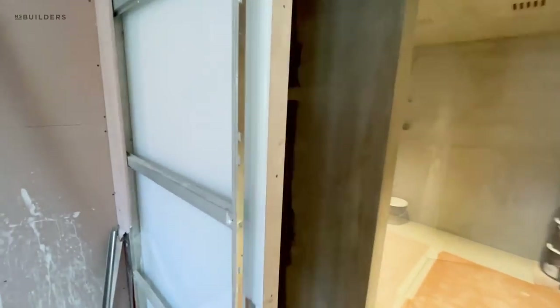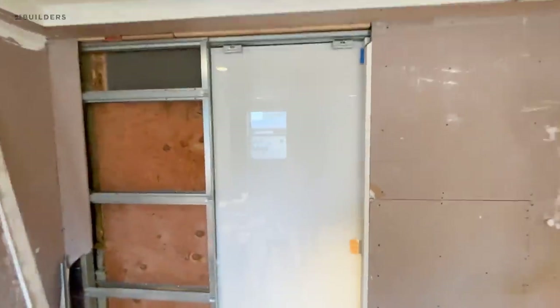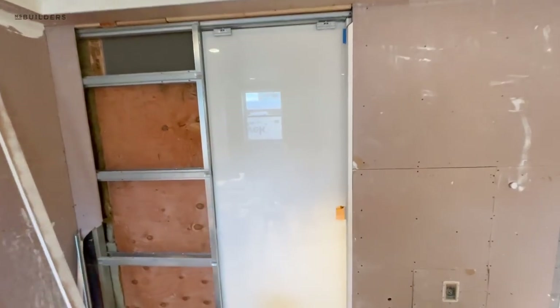And this is the Eclipse hardware. How slick does that look? There'll be stainless hardware on that for the pull, but now it's completely frosted.